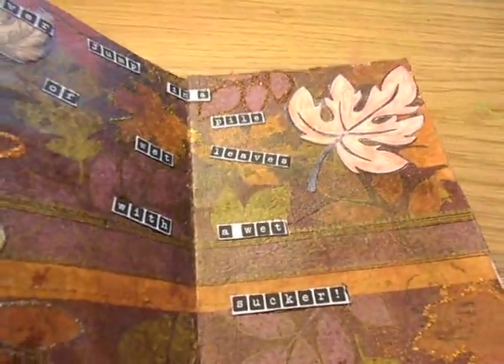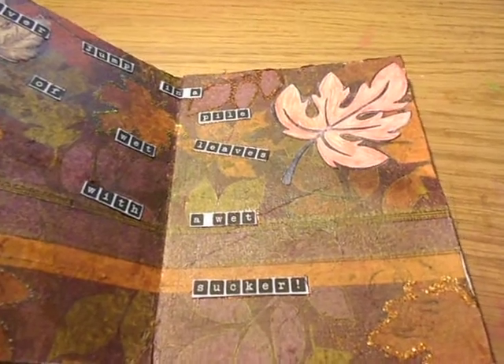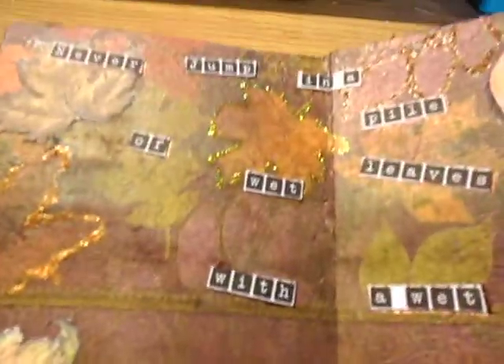Then I took Moonshadow Mist Phantom Fuchsia by Lindy Stamp Gang and sprayed some Punchinella with it. And then I let that dry.